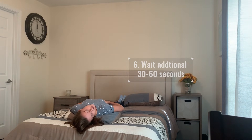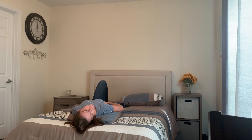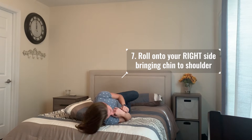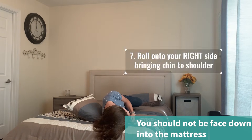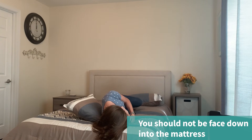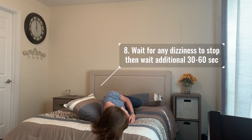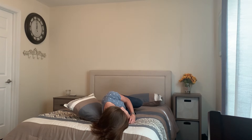To transition to the next position, you're going to bend your left leg up onto the bed and you're going to roll onto your right side, bringing your chin to your shoulder so you're looking down to the mattress at an angle. Here you may get dizzy, which is a good sign for a successful maneuver. Wait for the dizziness to stop, then wait an additional 30 seconds to a minute.